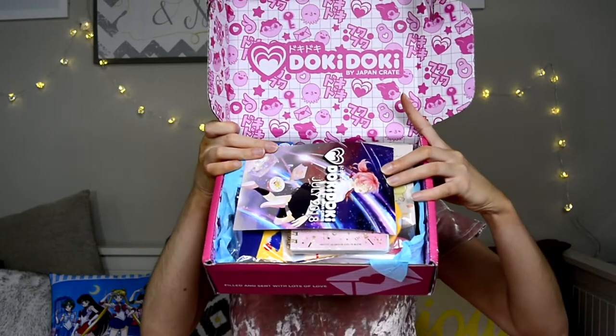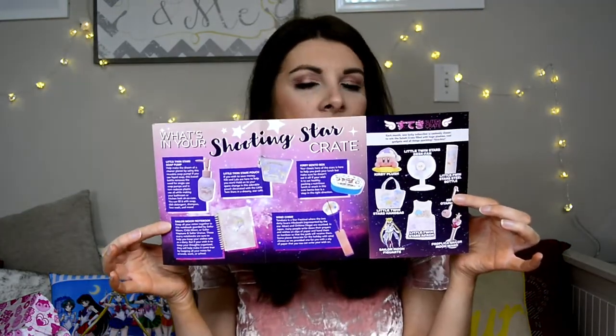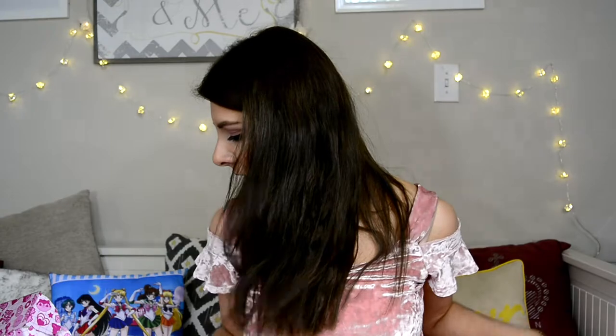I just cut it down here and it opens up. I can already see something Sailor Moon in there! That's the box inside and I'll go one by one. It's so cute, guys. Okay, so the first thing in here is the pamphlet, which tells you about what's inside — but I'm not gonna look at it just yet because I want to be surprised. We'll look at it in just a second.